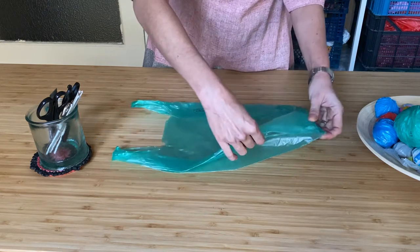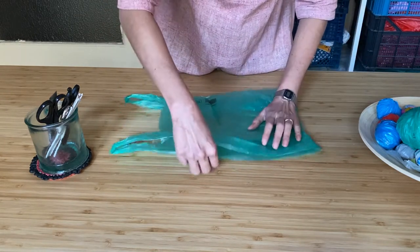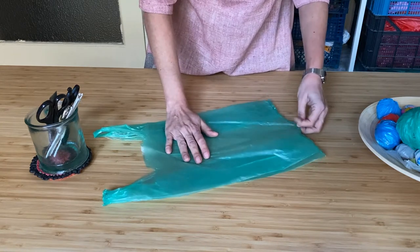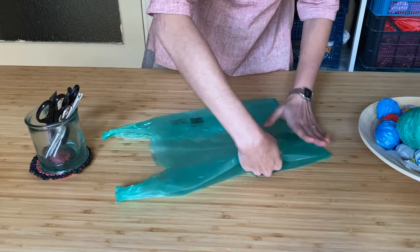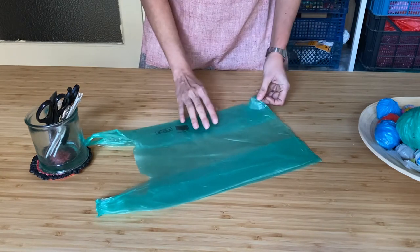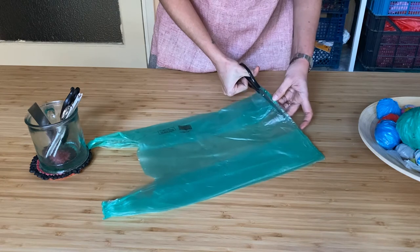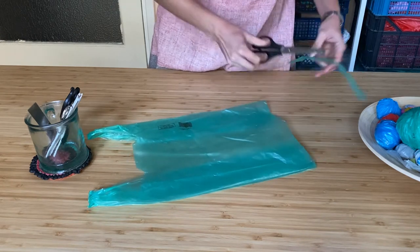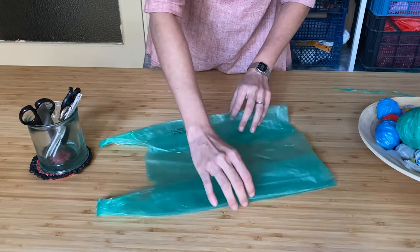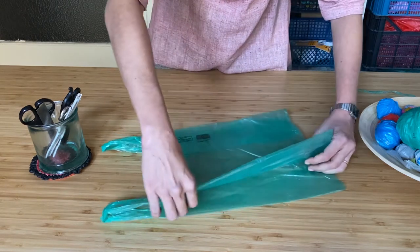I'm going to start by removing all the creases. That's just the sound that plastic makes. Now we are going to cut off the seam. Now we can see that there are two flaps — one towards me and one away from me. So I'm going to take the one that's away from me and fold it in towards me.